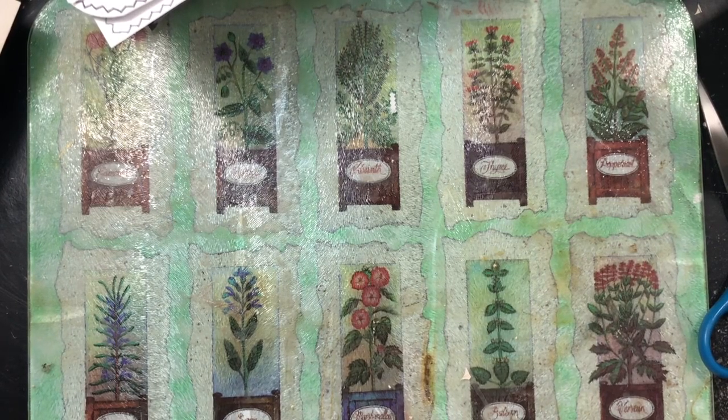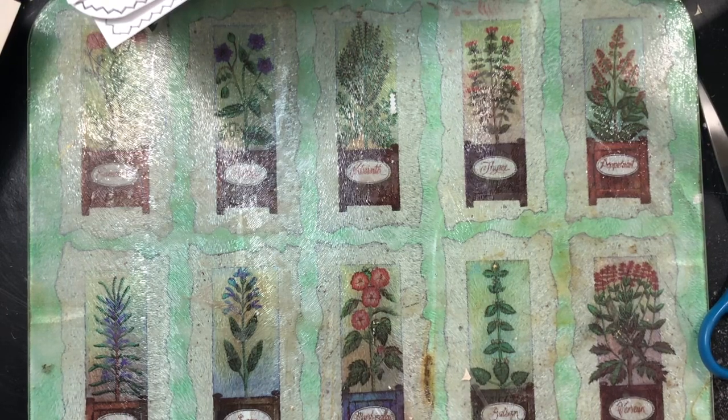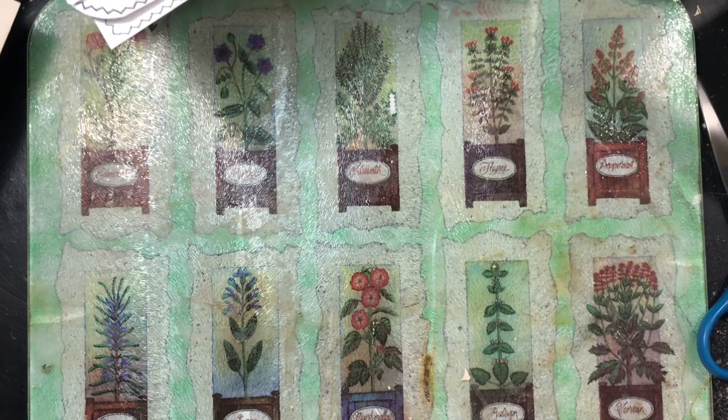Hi everyone, this is Cindy and I'm here to work on ephemera for my bee journal. I'm also here to use up book pages that are surrounding me because I've been sorting through books I had purchased to use in junk journals. I've decided to take all the pages out, get rid of most of them, keep anything I want from the pages, and keep the covers. So I'm surrounded by book pages and trying to use them up while making ephemera at the same time.